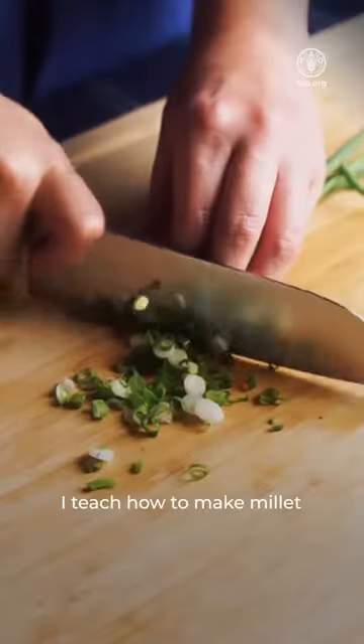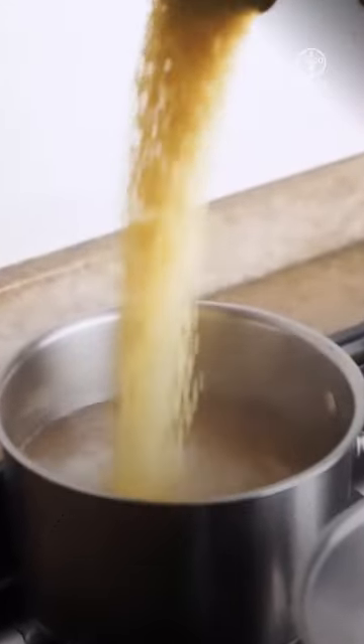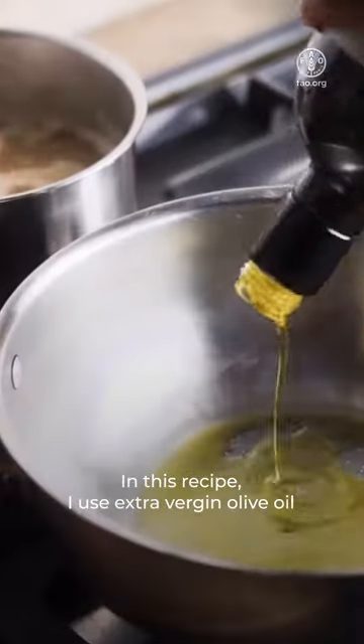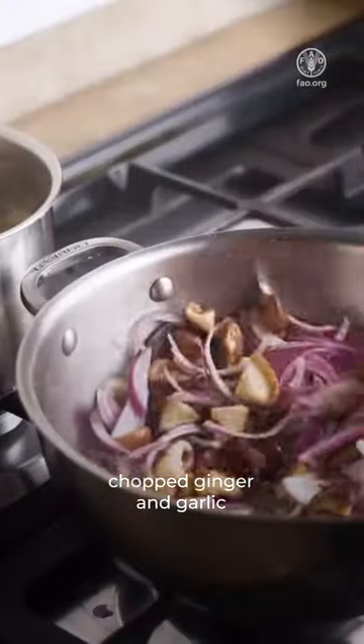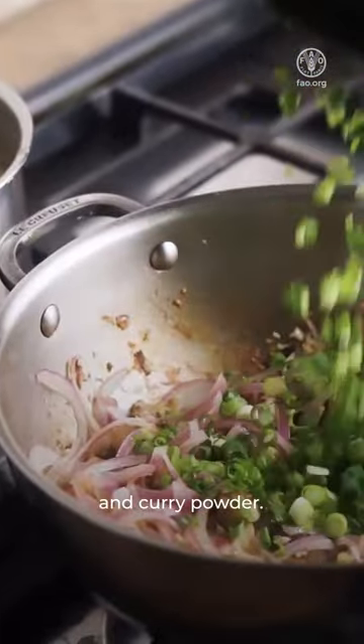In this video, I teach how to make millet with vegetables and curry. In this recipe, I used extra virgin olive oil, shiitake mushrooms cut in four, sliced red onions, chopped ginger and garlic, and finish with chopped scallions and curry powder.